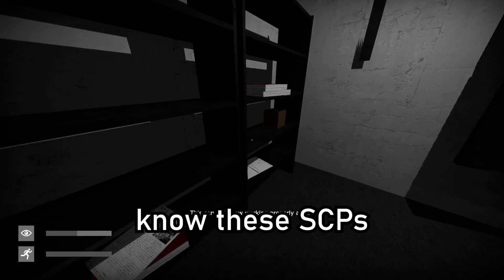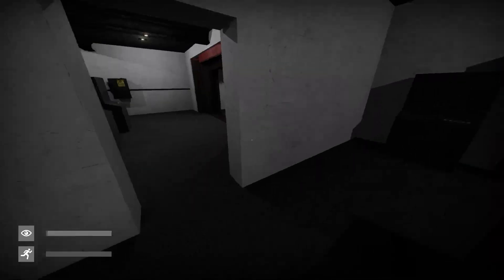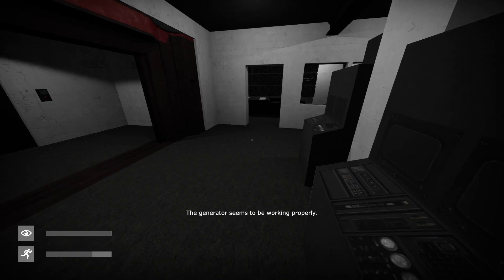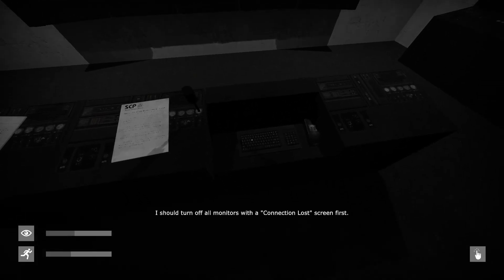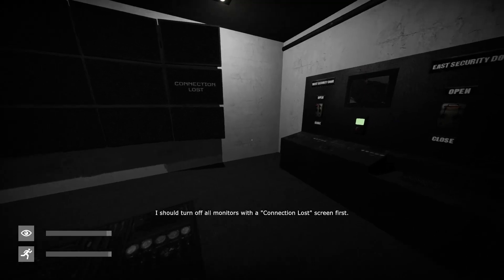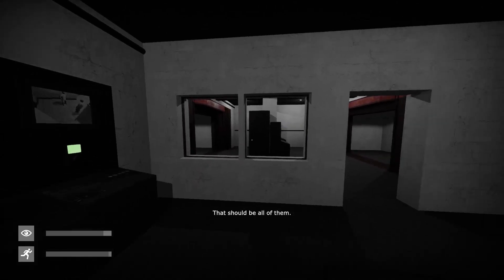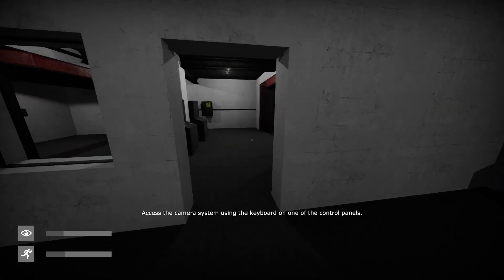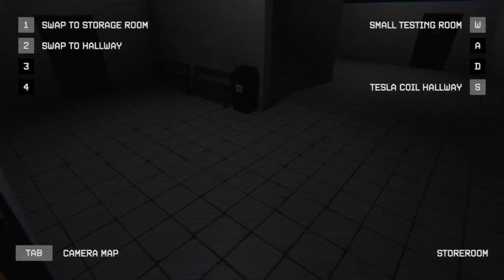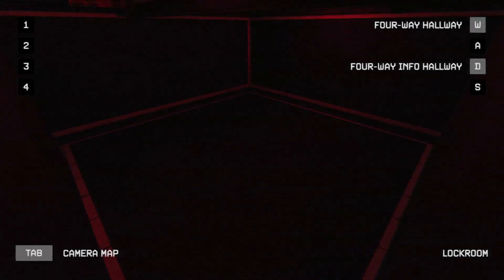We know this one — SCP 914. Imagine someone who didn't know these SCPs. Let's go check the generator status — okay, that seems to be working properly. Can we check that off? Turn off all the monitors displaying connection loss — I'll just tap them. That should be all. Repair all non-functioning security camera services indicated by electric spark. There's a guy there — cool, what is this? This place is big.